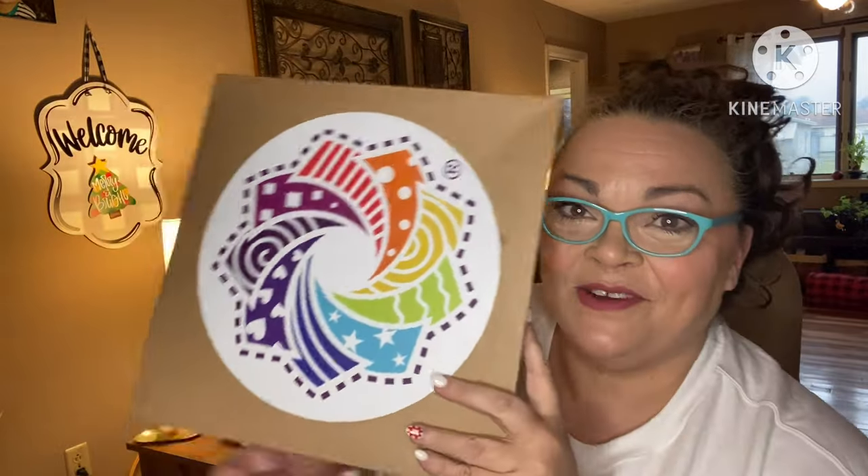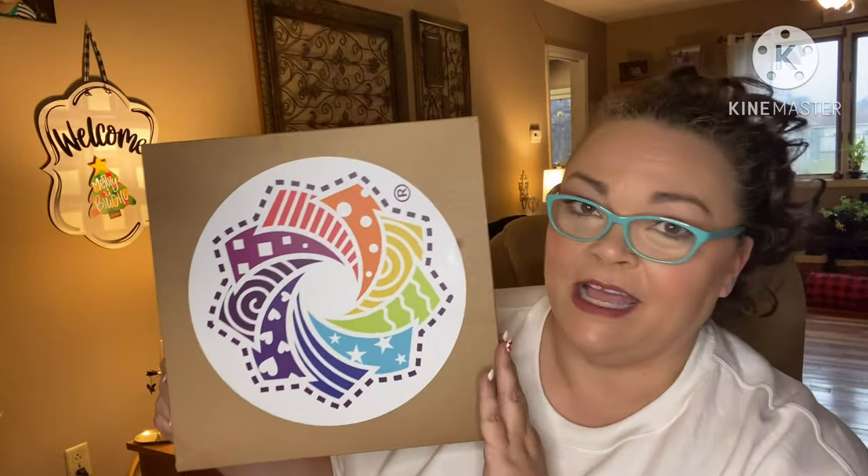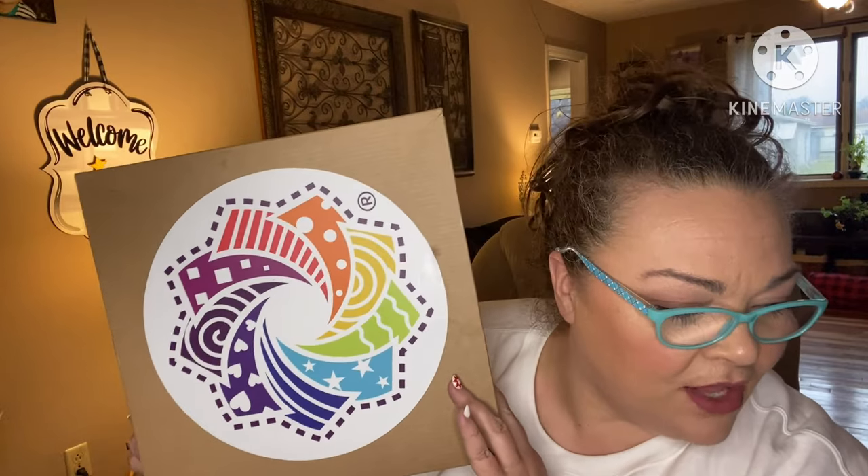Hey guys, it's Andrea. I'm here to unbox the entire Cotton Cuts Quilting Oceans and Gifts 2023 advent. This was $120 and there are 13 items. They're not numbered — each bag has a different saying so you can just pull and open. I did open this daily in my daily advent series, and now I'm recapping in one video so y'all have a place to go to check out individual advents for next year.